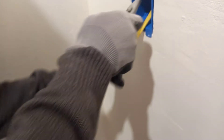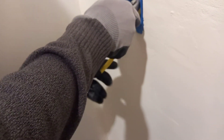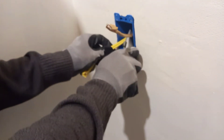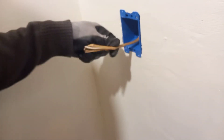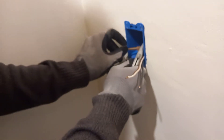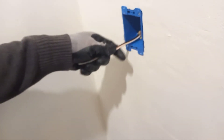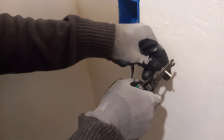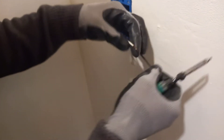Now we will peel the cable using the utility knife. Now we're going to strip the cables and get them ready for hookup.